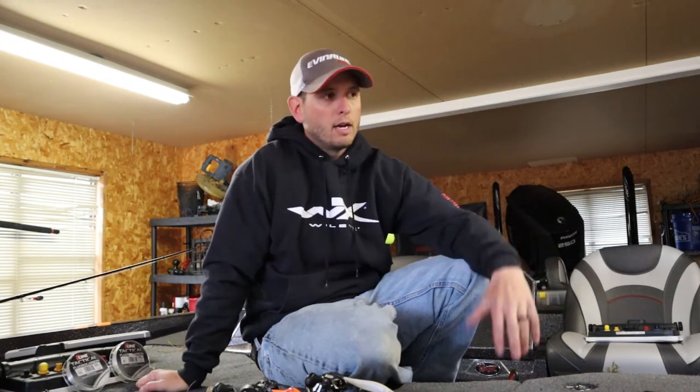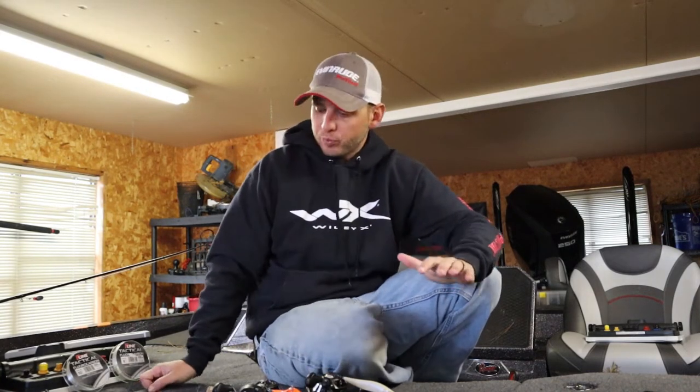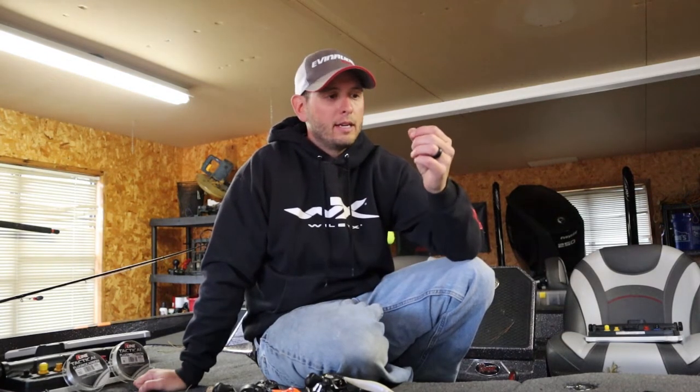But with these style of baits — a jerkbait and the smaller crankbaits — I don't up my line size around heavier cover, and here's why. I like to keep a consistent line no matter where I go, because with that I'm getting consistent range, consistent depth, and consistent action. We all know a change in line can change the action of a jerkbait hugely. I would rather my lures be consistent.